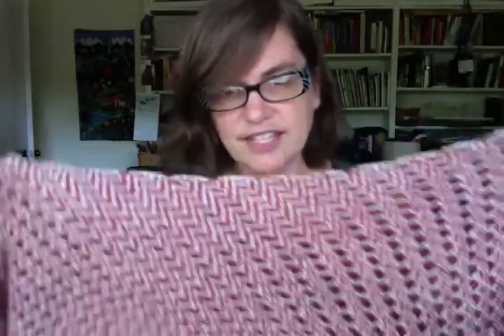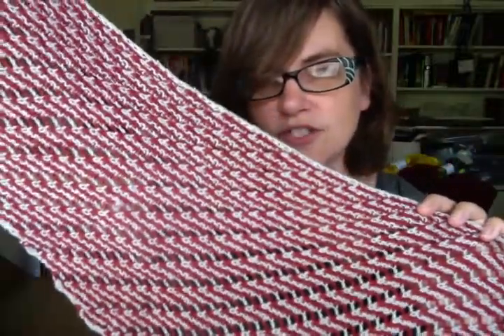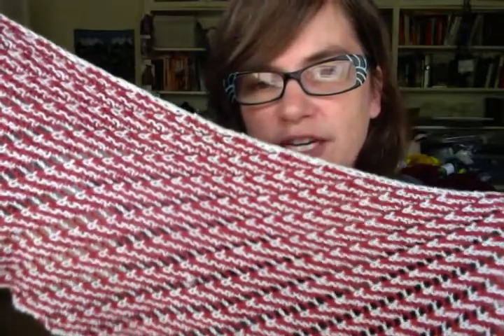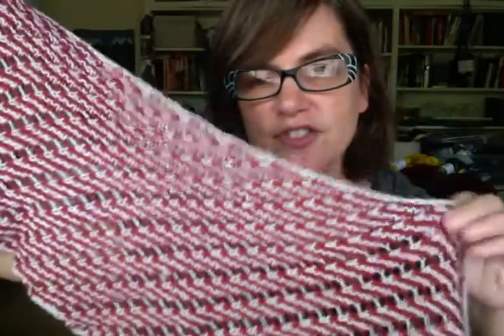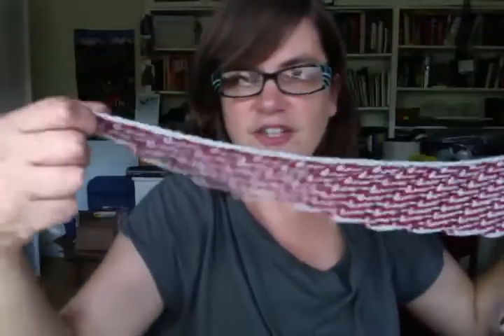So if you've ever seen the Vertigo movie poster, this shawl is meant to look like that. It has that same vertiginous quality to it. The orange and light gray stripes go in one direction, and then these yarn overs cut across it to make a kind of spiral effect. The shape of the shawl is a kind of crescent spiral as well — it's actually wider at one end than at the other. You actually start at this tip and just keep adding stitches so it becomes larger and larger.